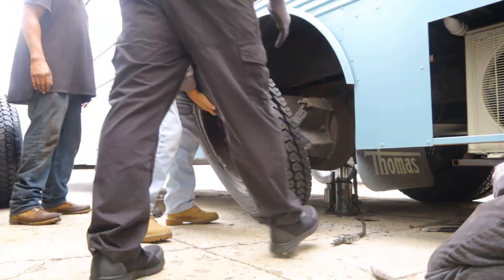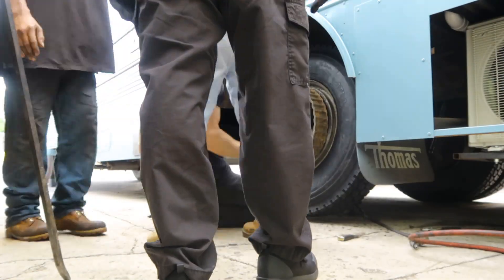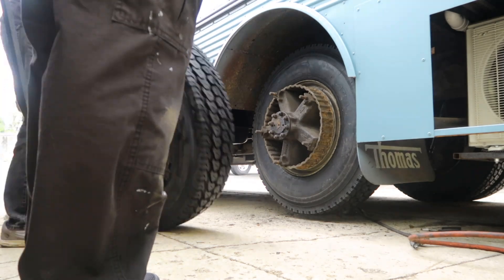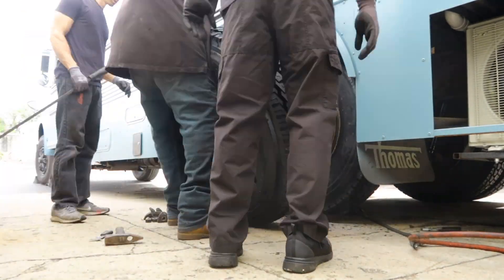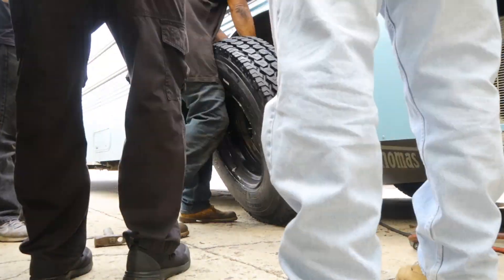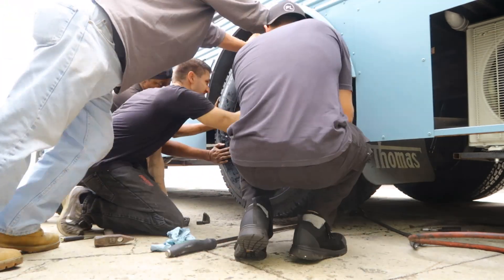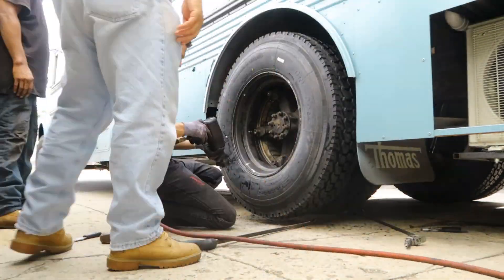After the tires are fully filled up with air — around 100 psi — we can put the tires back onto the bus. Starting with the inside tire, the rims are the exact same, but you can see on the old rims where they set in, so we knew which one was the inside and which was the outside tire. This made things easier when putting the rims back on. We needed to jack the bus up a little bit more just based off these tires being a little bit bigger in diameter, and we made sure that we had wheel chocks on the front of the bus so that it didn't roll at all.